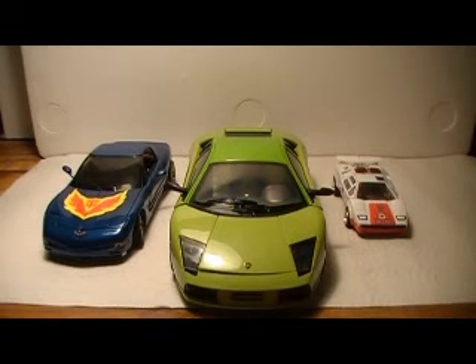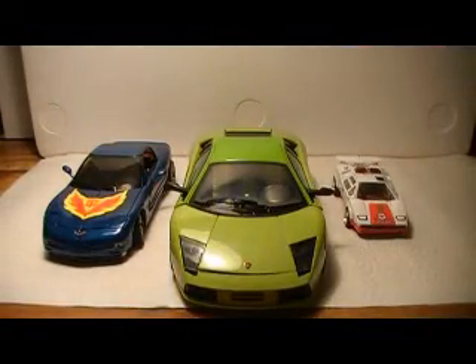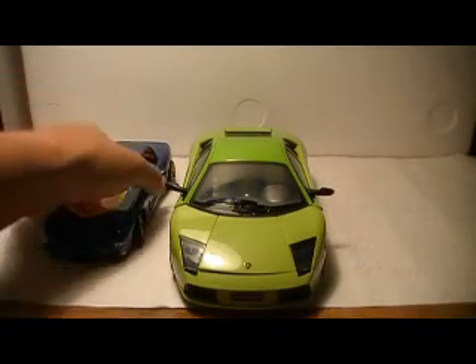Today we are going to look at the 1-18th scale Lamborghini Murcielago Roadbot. Right off the bat I decided to lay these guys out in their alt modes and compare the sizes. We've got G1 Red Alert and over here we've got the Binaltech Trax, and you can see quite a difference in size. Let's go ahead and take a closer look at the Lambo.